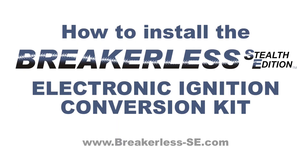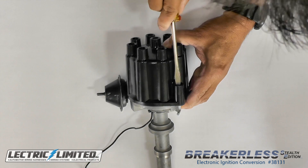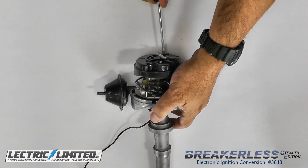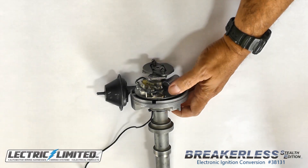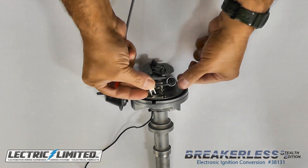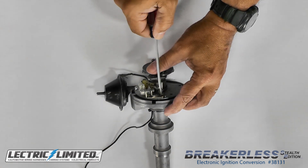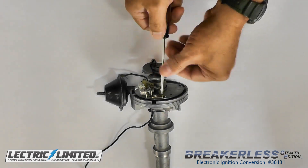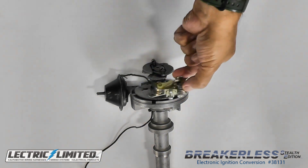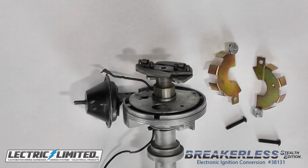How to Install the Breakerless SE Electronic Ignition Conversion Kit. First, remove your distributor cap. Next, remove your rotor. Then remove your points and condenser, and disconnect your distributor-to-coil wire. The Breakerless SE will work on both single or dual point distributors. This is also the perfect time to inspect your distributor for any problems and get them corrected before installing the conversion kit.